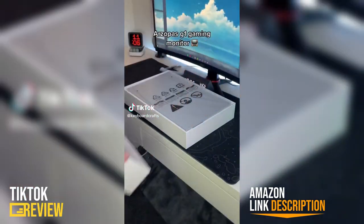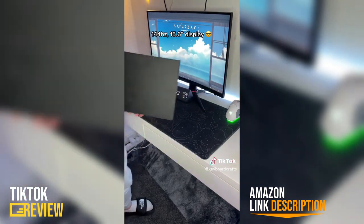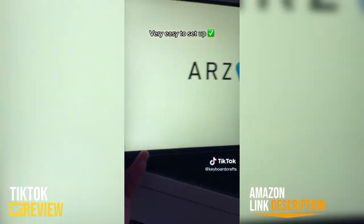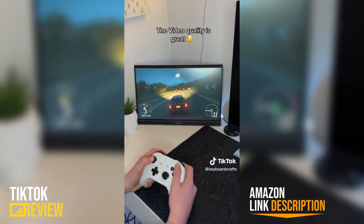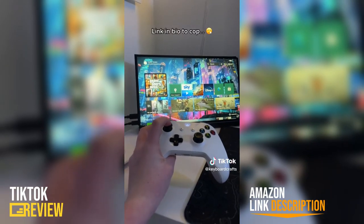This right here is a 144Hz portable gaming monitor by Arzopa. It has a 15.6 inch display, which is similar to some laptops, and it's really easy to use — you just plug it in and you're good to go. I'm going to be using mine to play some games on Xbox, but you could use it for absolutely anything, and if you want to buy one there'll be a link in my bio.